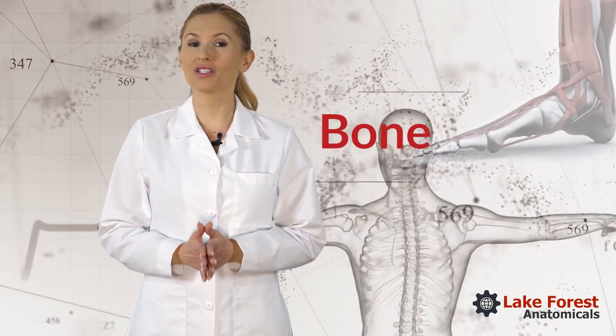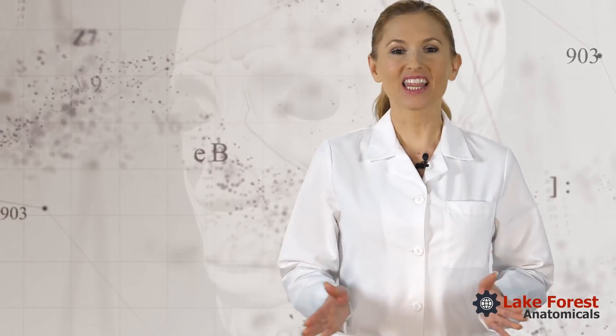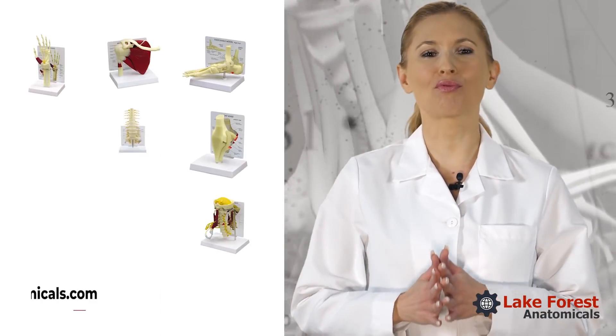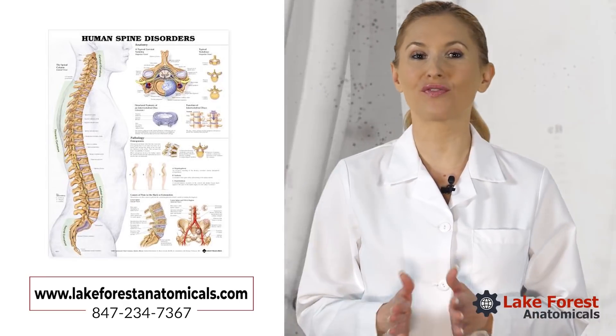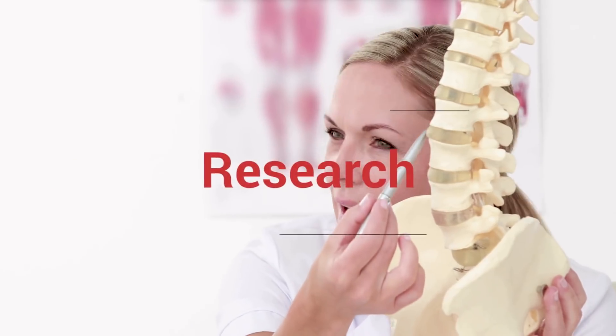Are you looking for high quality bone and joint models? Lake Forest Anatomicals has a broad line of anatomical models, wall charts, and related products for use in medicine, research, and education.